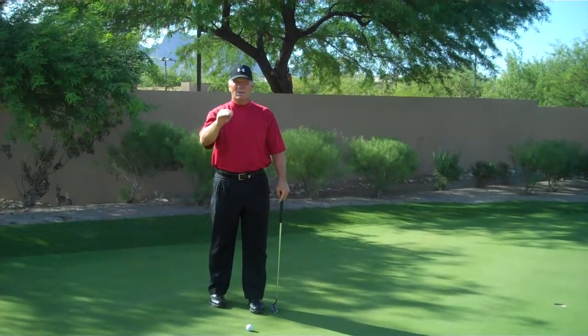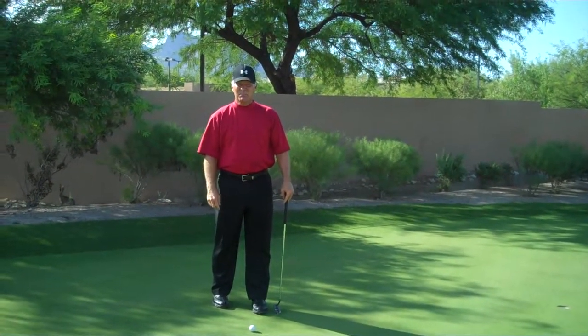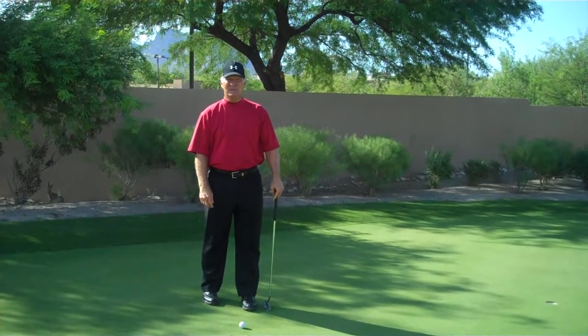That is a great way to make more putts. This is Bob Byman.